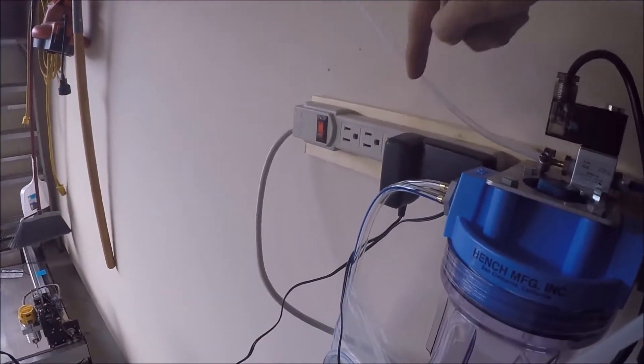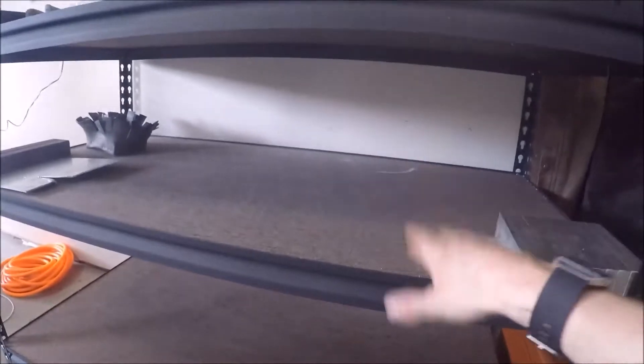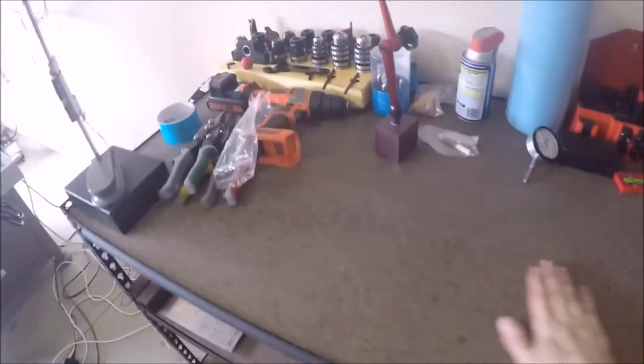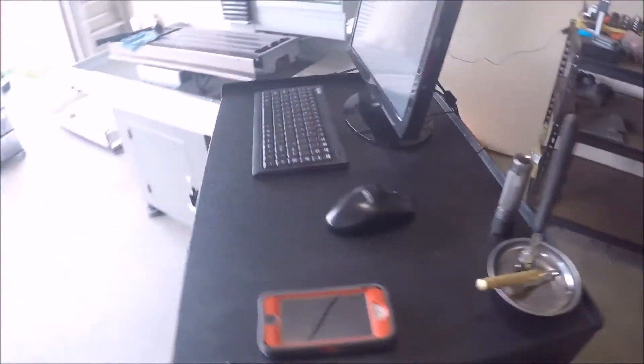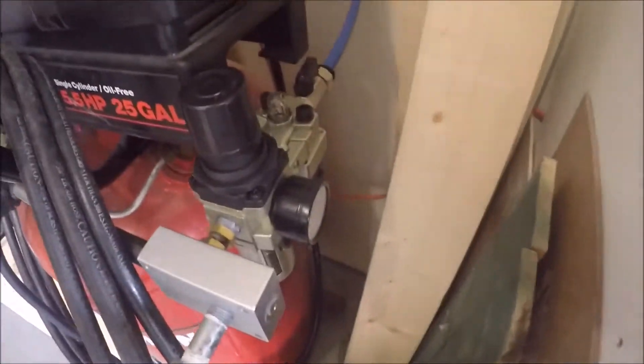The power draw bar is plugged in. This is going to be the work-in-progress table — I can put some raw stock down here, some fixtures or whatever, in progress. It's pretty good so far. When I get the 8020 enclosure, I'm going to mount the touchscreen to the 8020 enclosure.